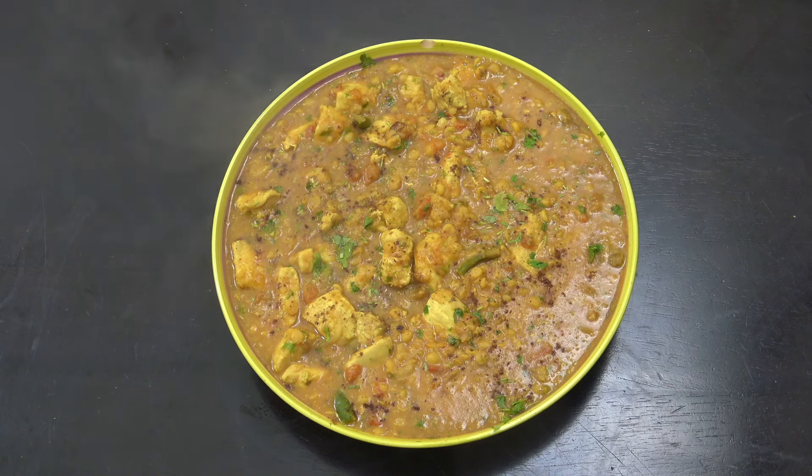This is Chicken Chana — a fantastic curry. We've got chicken in there, using breast chicken, and we've also got chana dal, so it's a chicken dal with coconut, tomatoes, and some fantastic spices. It is delicious. Welcome back to How to Cook Great.